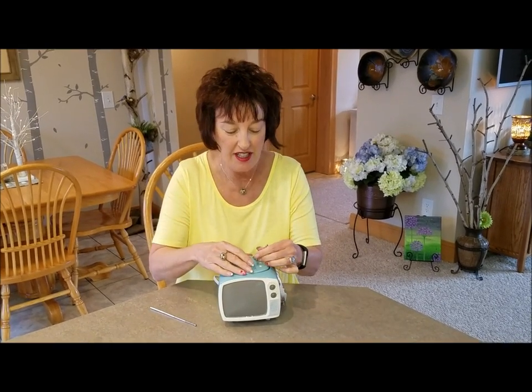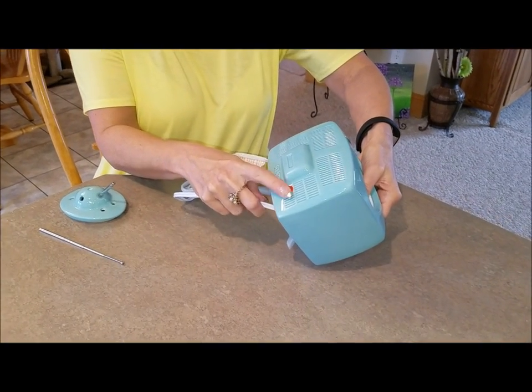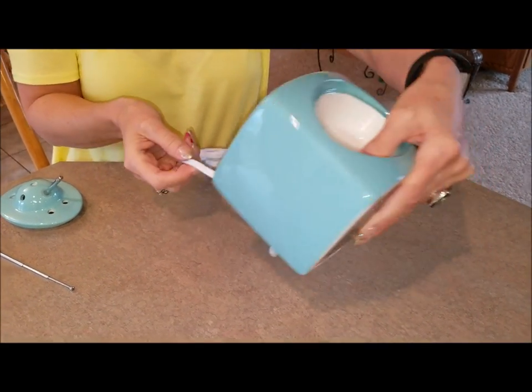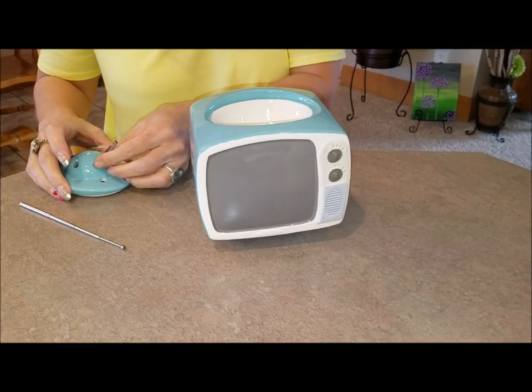Isn't it cute? It is an element warmer, so it has a little indicator light. Look on the back — it says Sensi, and it has all those little breathing holes those televisions needed to have. It has these cute little feet, the screen, the knobs, the speaker where the sound comes out.